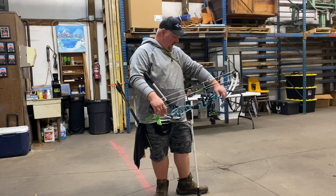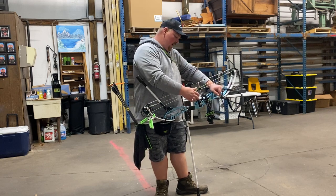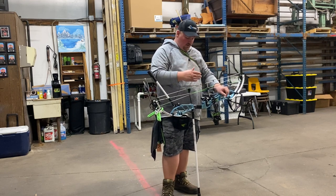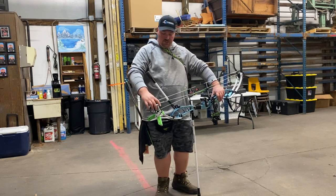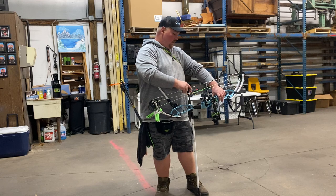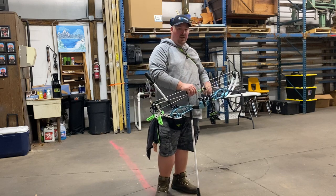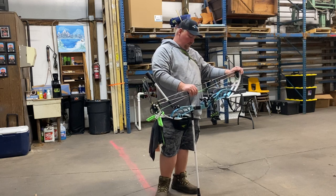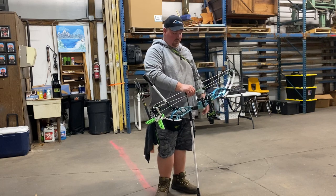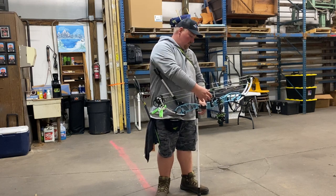After I did that, it tuned every arrow I threw at it — from Triple X's to the Pierces. I'm running three rests: a Freakshow rest, a QD rest, and one other. I set them all up the same as far as left/right and up/down position. Once I shimmed the cams to the left, they all produce bullet holes. I only have to move my sight maybe a couple clicks left or right for each arrow to hit down the middle, and then different sight tapes and everything's good to go.